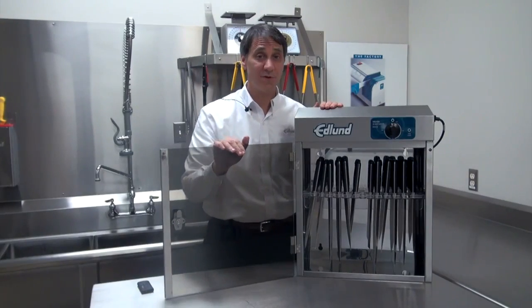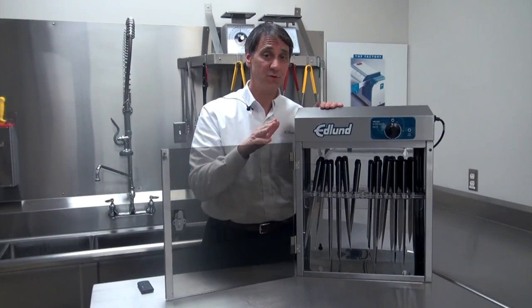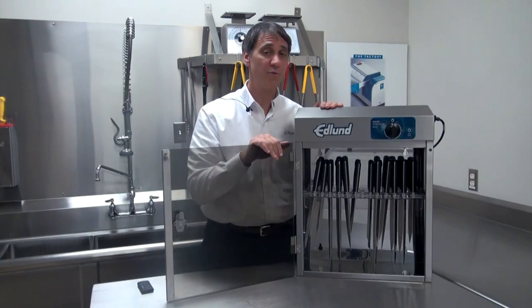Knives can be sterilized and then stored away safely until they're needed again in the same cabinet. Up to 12 knives can be stored and sterilized, or 10 knives and two cleavers, and there's also room for one steel.